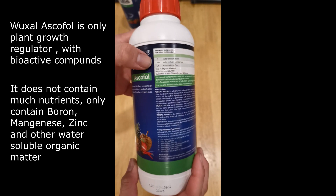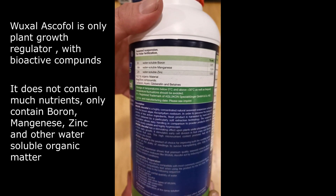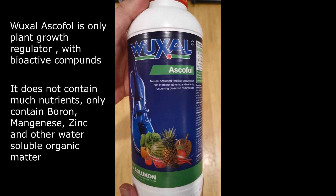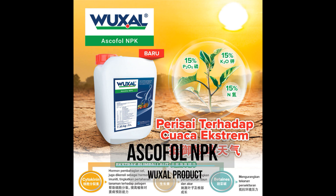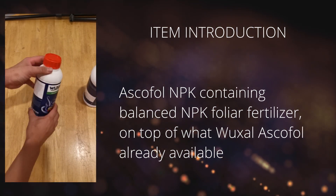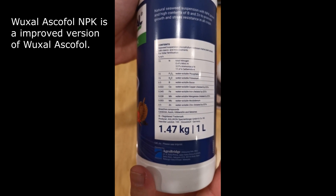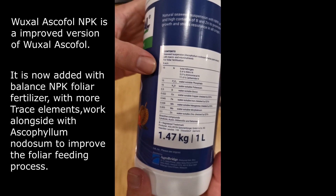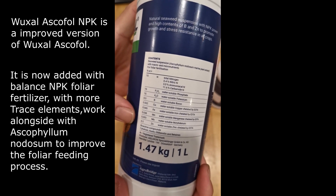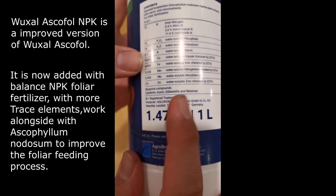Despite the benefits of Wuxao Escaphol, there are some flaws — it is just a plant growth regulator with bioactive compounds and contains little fertilizer, only boron, manganese, zinc, and other water-soluble organic matters. You have to buy another foliar fertilizer with high NPK to mix with it to make a complete foliar fertilizer. This is why Agro Bridge Malaysia created Escaphol MPK — an improved version from its predecessor. It contains everything Wuxao Escaphol already has, plus a high balanced NPK. Escaphol MPK is a wholesome foliar fertilizer packed with trace elements alongside a balanced NPK ratio of triple 15. It does not compromise the seaweed component and other organic matters, and when these two components work together, they double the output and improve overall plant conditions.